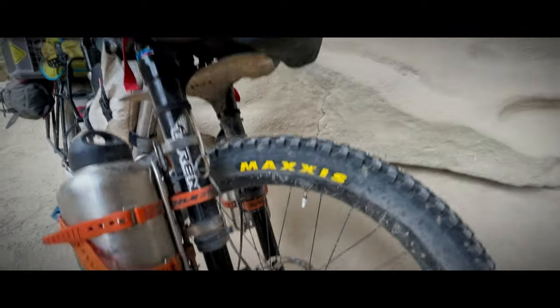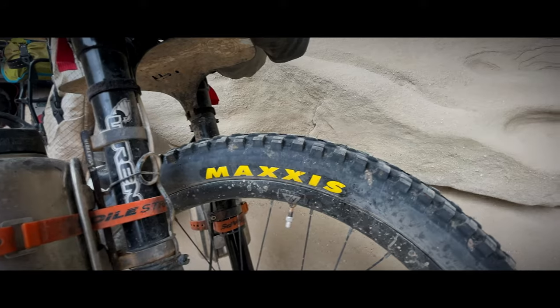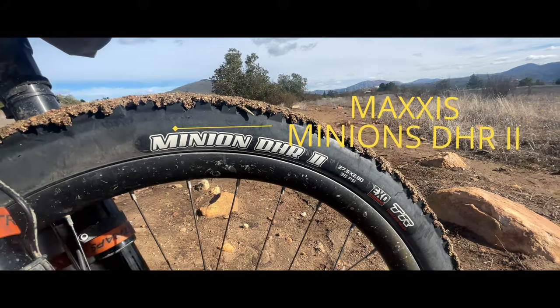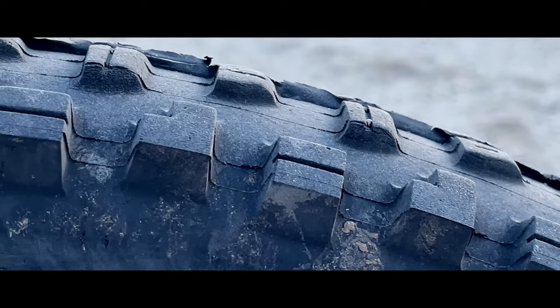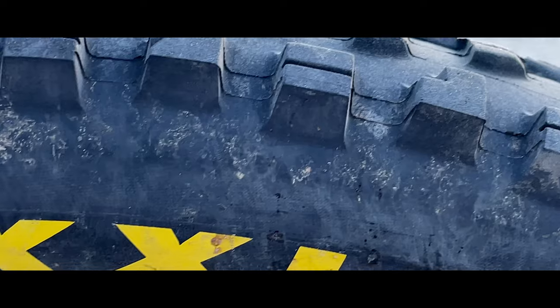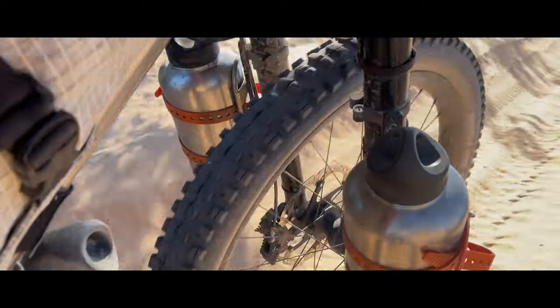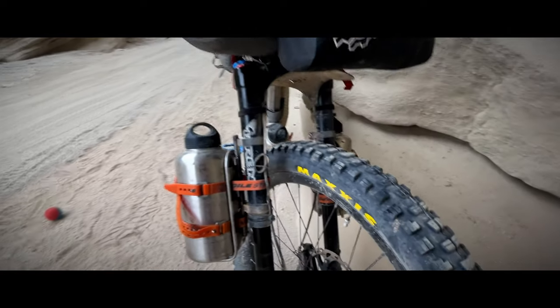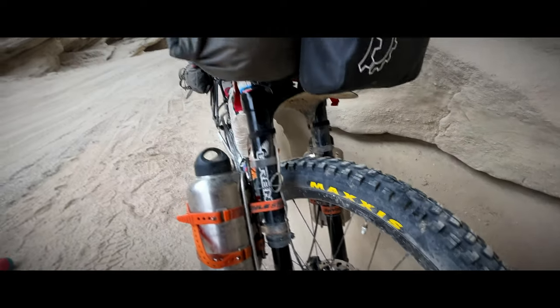We're just going to start on the front — front and back, we've got the Maxxis rubber. These are the Minion DHR2 in 27.5 by 2.8. Pretty burly tire but it's been great in all conditions. Sharp rocks, not a problem. Sand has been doing quite well with the width, and surprisingly it rolls very well on hard pack.